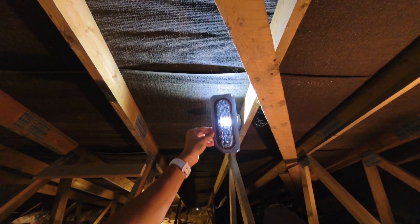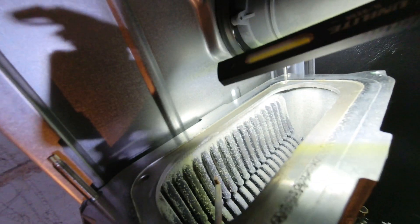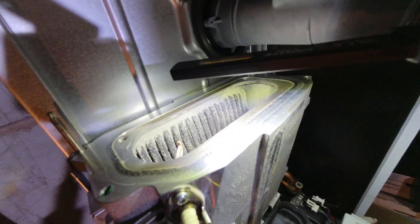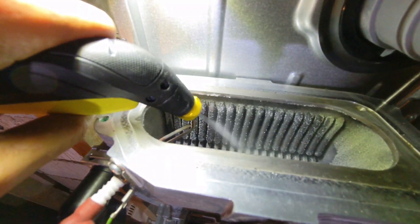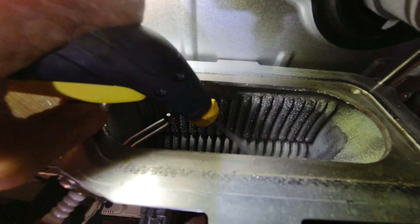This is the actual burner. Looking through it, that looks good, but all you need to do is give it a little clean with a soft brush. Now we can have a look at the main heat exchanger. That's what I'd expect — a bit of debris. I'll get the Karcher out and give that a blast through with some water. That will all collect in here and then filter out through the condense trap into the condense pump. That's all been flushed out now.